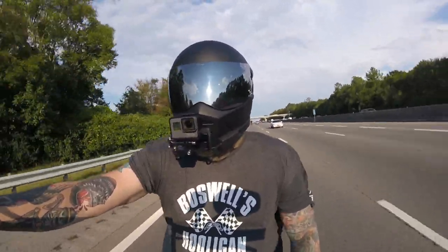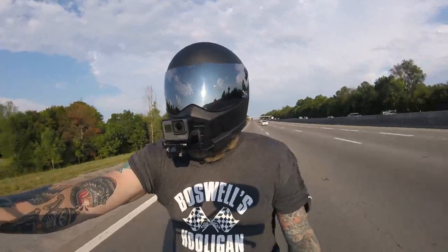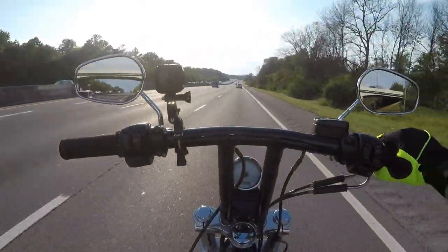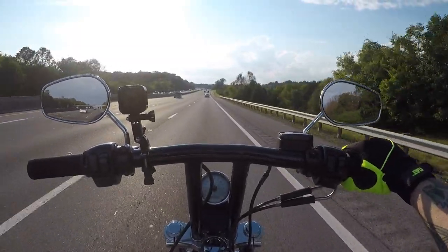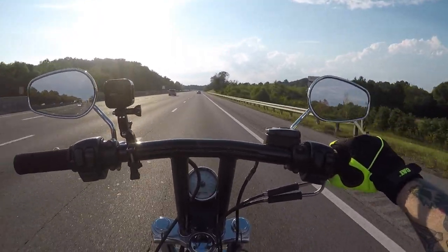This helmet is extremely stable with all the vents shut. I think I'm onto something with that. Normally there was a little buffering, but we're getting it right — extremely stable, no buffering at all. Maybe the wind was getting into the helmet and moving it around.